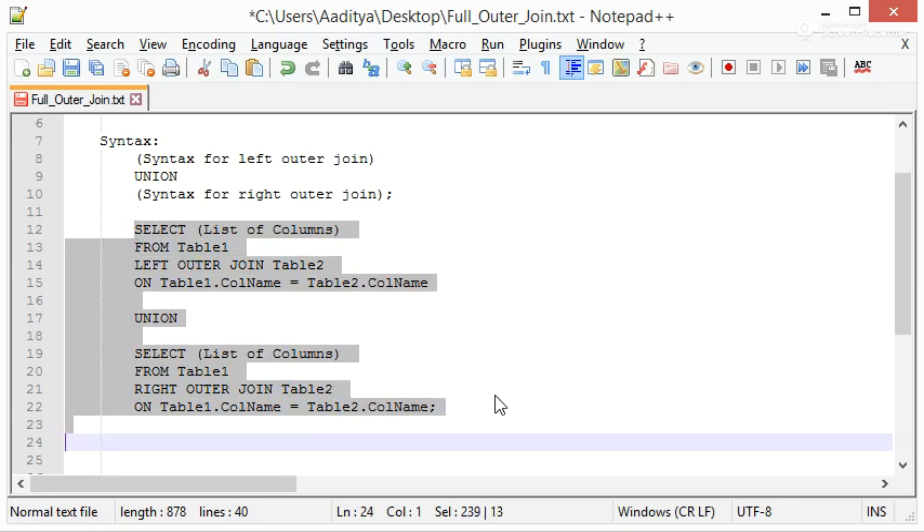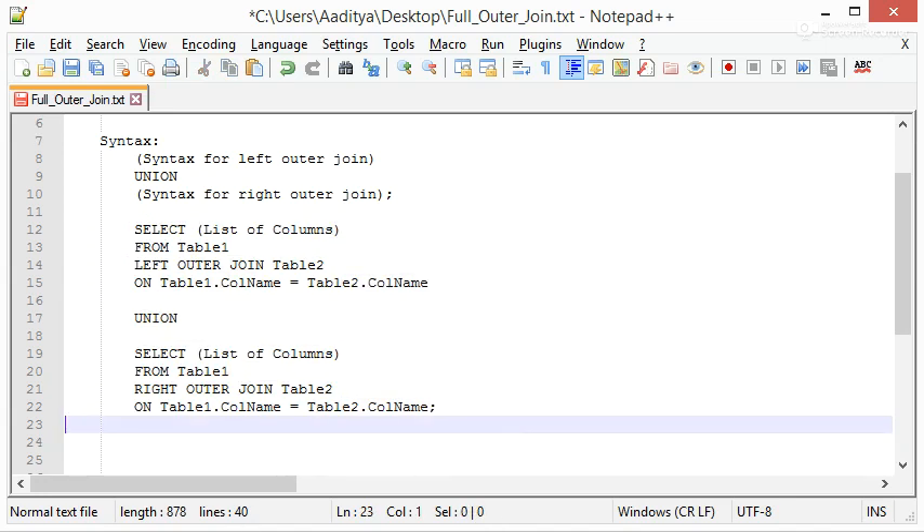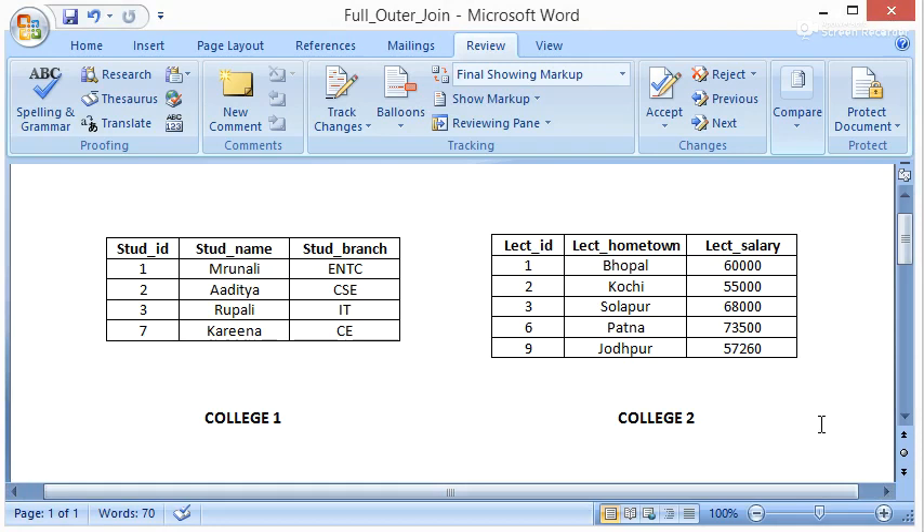Now let's look at our example. College1 is on the left side, college2 is on the right side — this is the left table and this is the right table. There are four rows in college1 and five rows in college2.